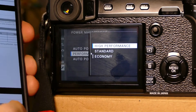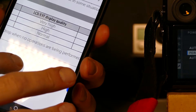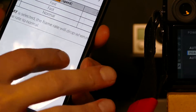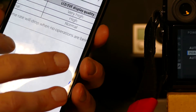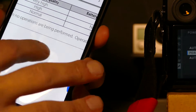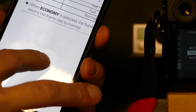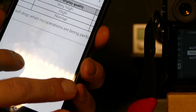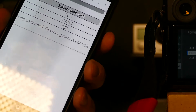If you review the manual, high performance gives you fast autofocus, very high quality LCD display, and obviously the lowest battery performance. Standard gives you fast autofocus — so that did not change from high performance — and high LCD instead of very high, and normal battery usage, roughly 300 shots on a battery. Economy gives you normal AF performance, normal LCD and EVF display quality, and high battery life. So let's take a look and see what the difference really is.